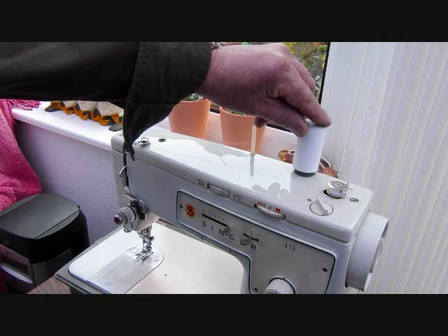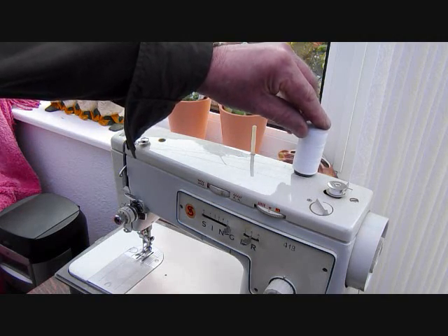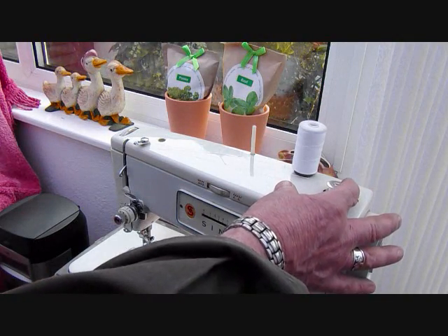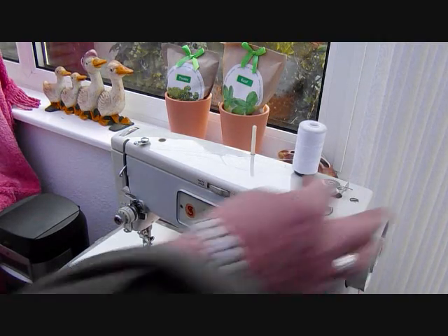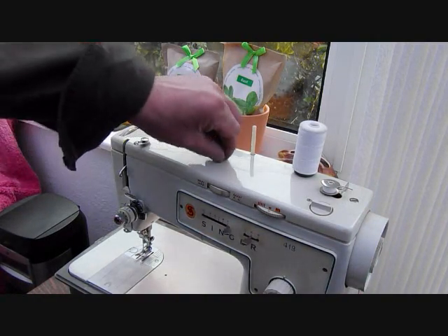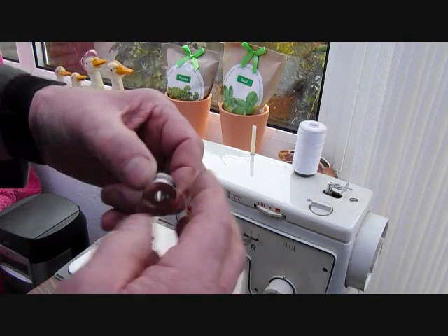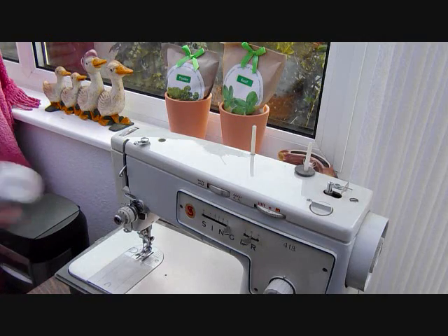You'll see what happens when the cotton reaches that arm — it stops. What it's done is the cotton has forced that arm away so that it's no longer in contact with the drive wheel. That's enough for us. Take that off and we'll now load it into the bobbin holder.